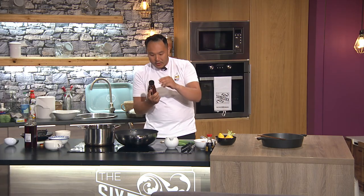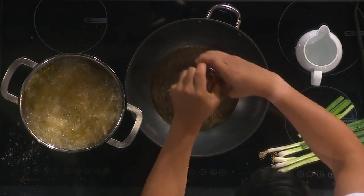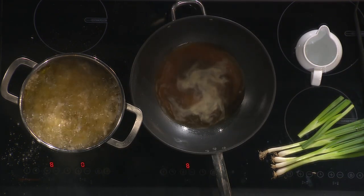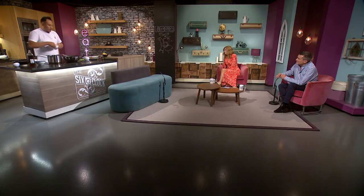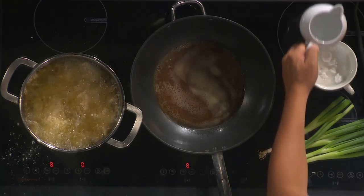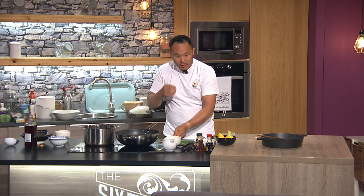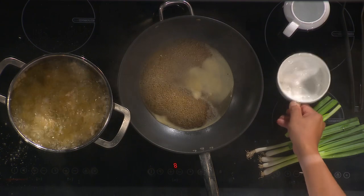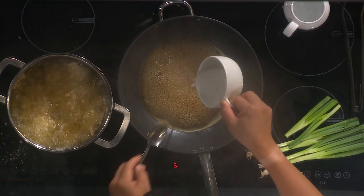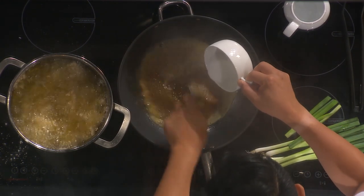So it's oyster sauce, lemon juice, a bit of water — or you can use chicken stock if you want — and I'm going to sweeten it up with a bit of honey. You can use sugar if you don't have honey. Honey is quite nice and natural. To balance the citrus, maybe two tablespoons of sugar should do it. You can taste it as well. Now I have some potato flour mixed with a bit of water to thicken this up.